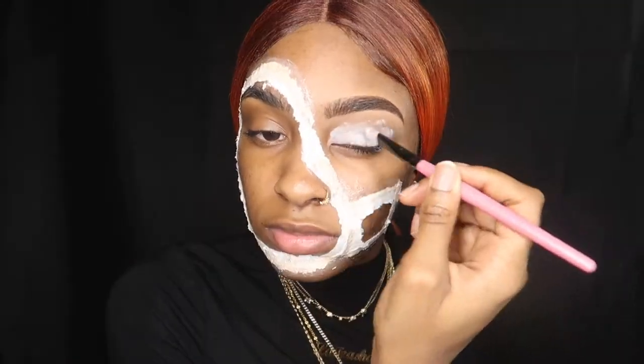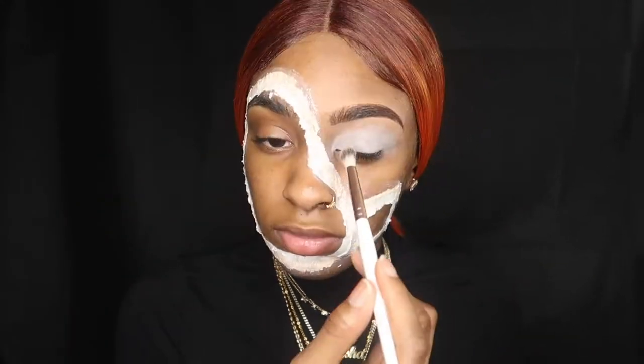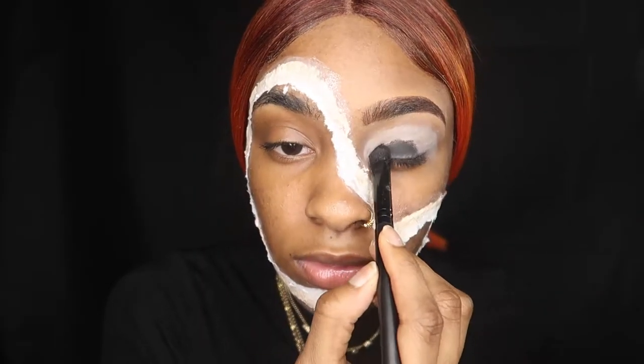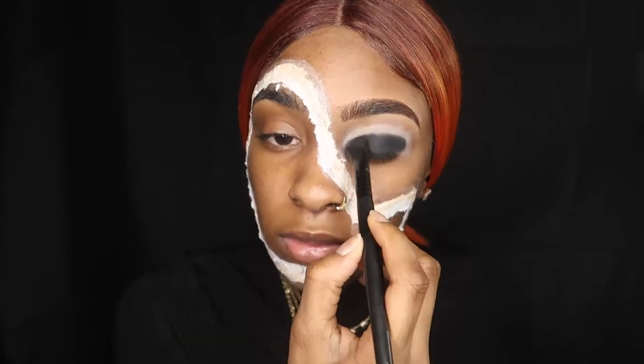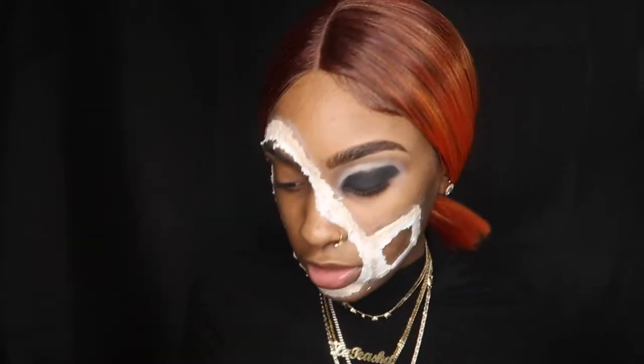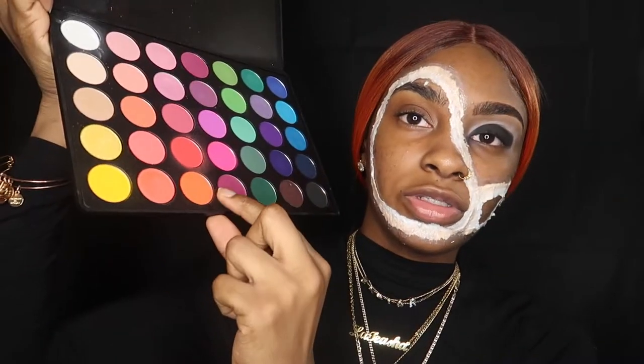We're going to take our jumbo icon and cut that. We're going to take the lash, and now we're going to go in with the orange.